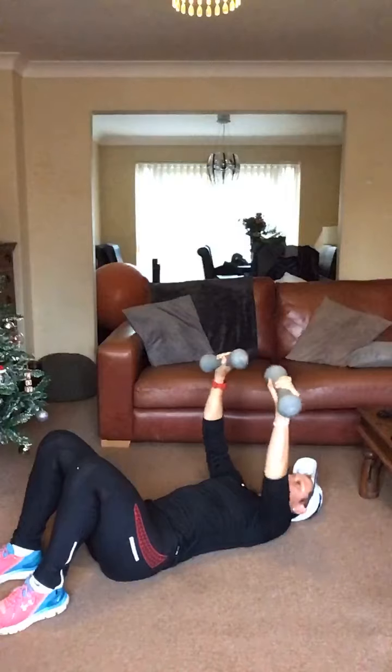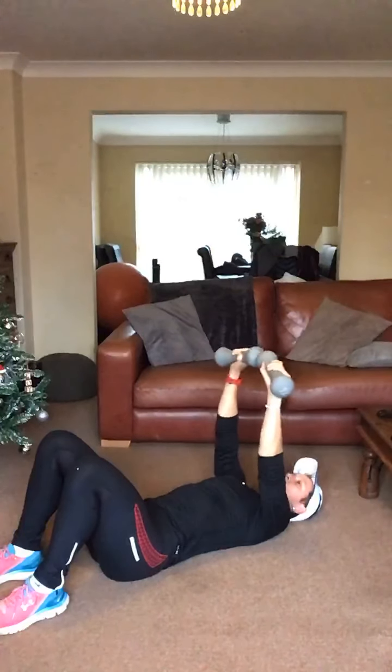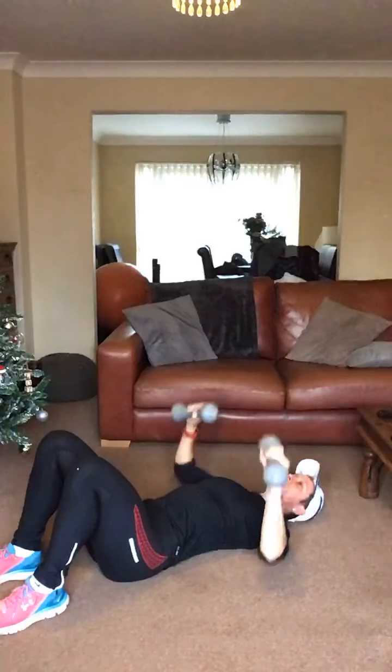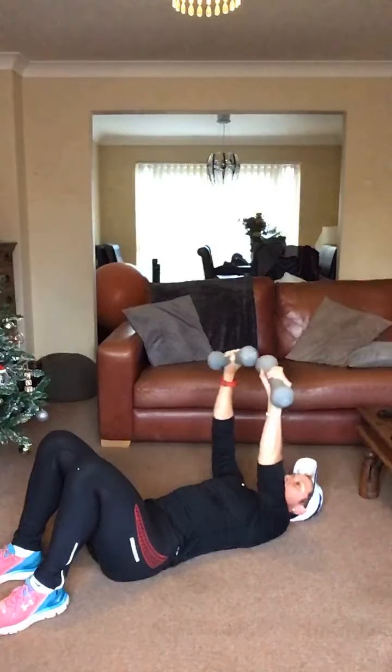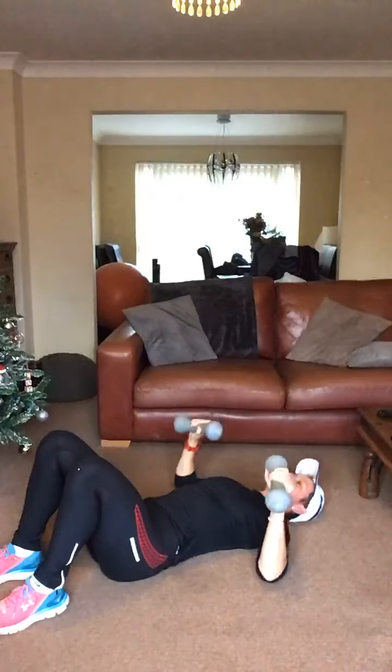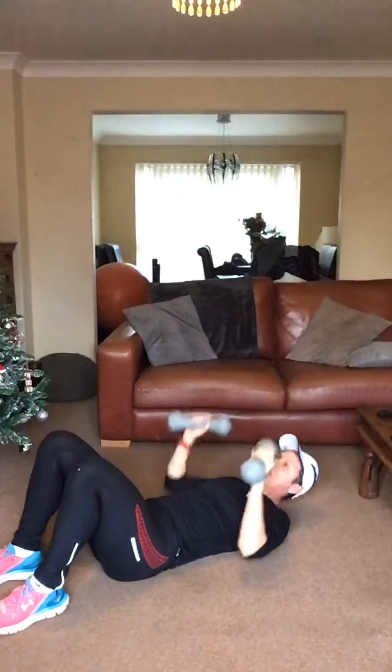How are we doing? Come on, keep it going. Ten seconds to go. Four, three, two and relax it there.